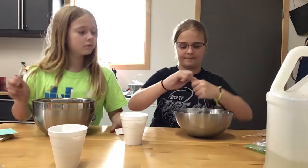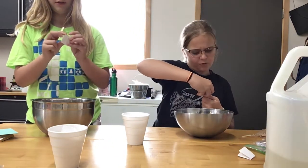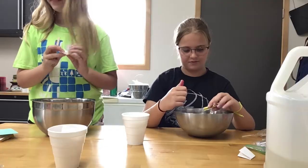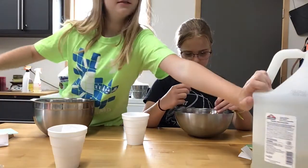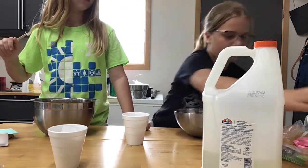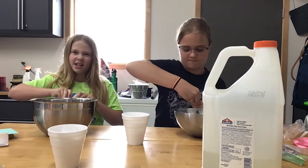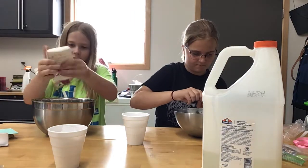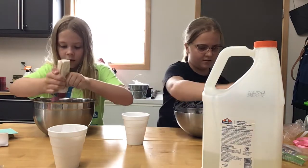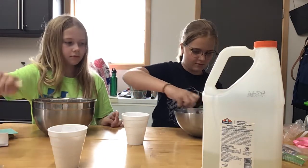Okay, pick something. I'm so scared. I got lotion! Beautiful. Where is the lotion? Could you give me the lotion, please? Thank you. It's a little weird to put lotion in slime right now, but who cares? Okay, I'm gonna stir. That's good. Okay, this is pretty.